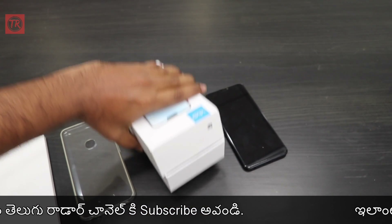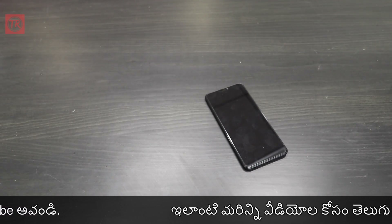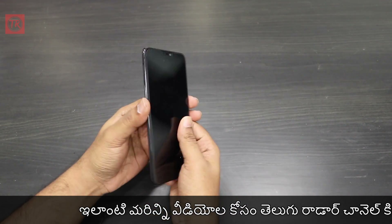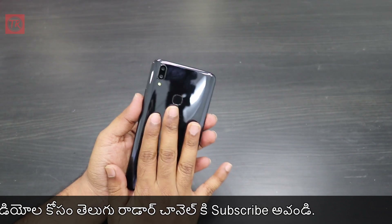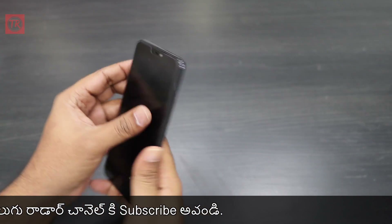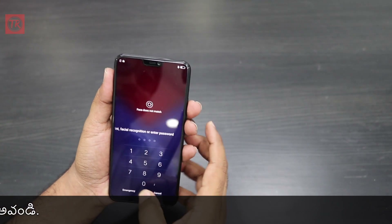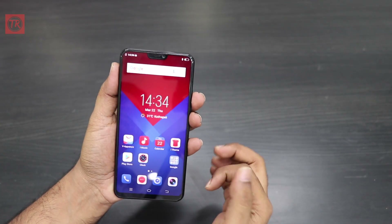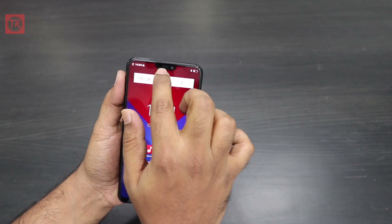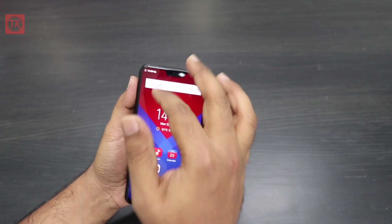Now I'm going to show you how to use the phone. The phone has a glossy finish on the back. You have a glass body, not a plastic body. You have a full display on the phone with a notch.